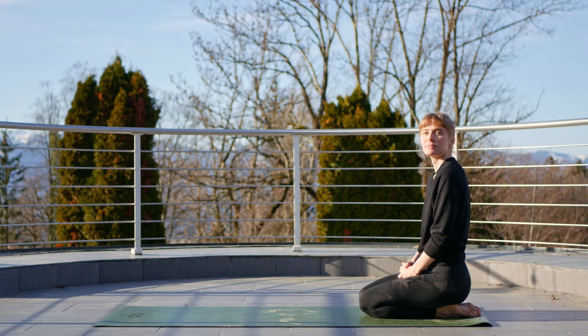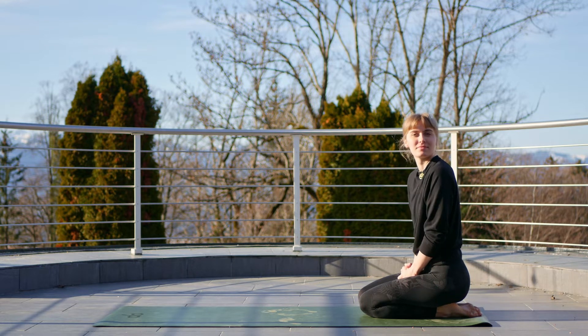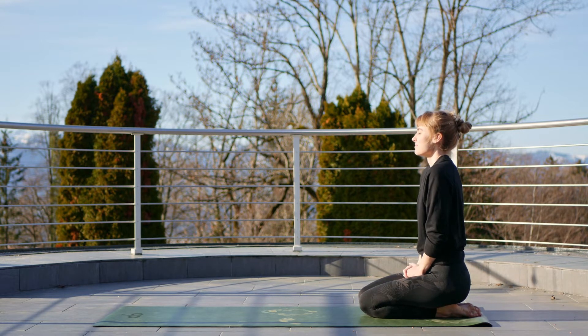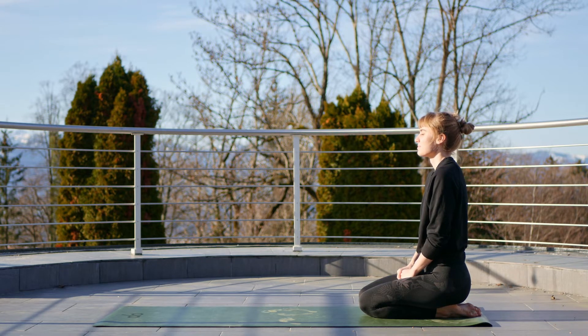Hello everyone and good morning, I'm Emma and welcome back to my channel. Today I have for you this gentle morning yoga flow. However, this flow can be done at any point in the day if you feel like you need to slowly wake your body back up. So we're going to begin in a nice seated position.